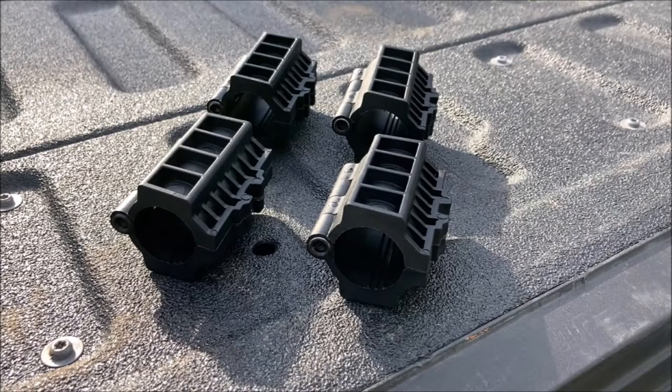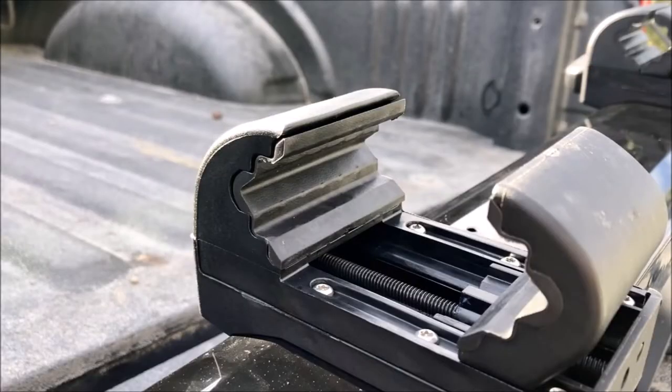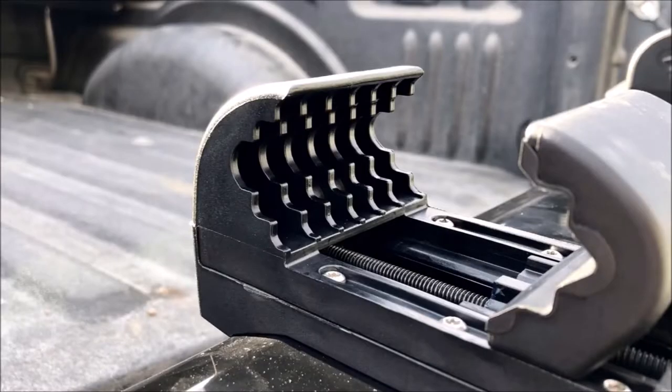Round bar adapters are included for those who wish to mount the Showdown to their Yakima round bars. To do so, install the adapters on the bar directly. You will need to remove the jaw pads from the clamps before you clamp the Showdown to the adapters.